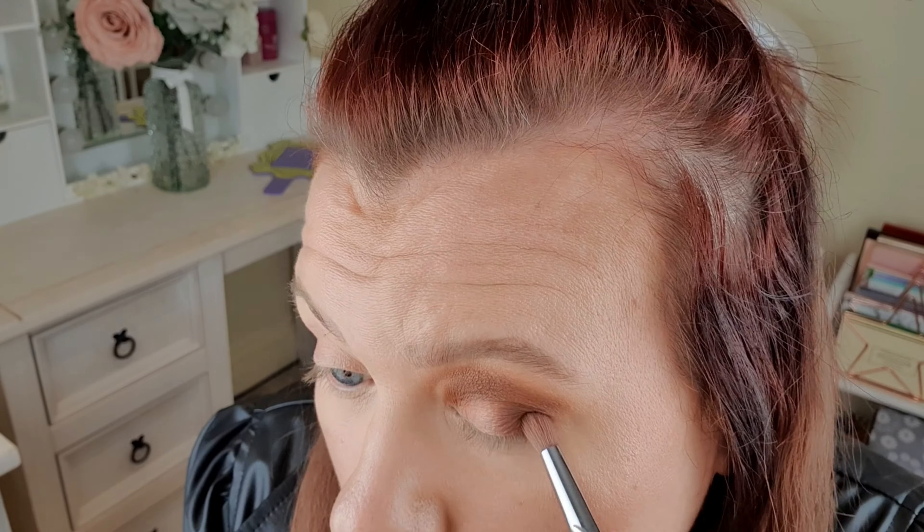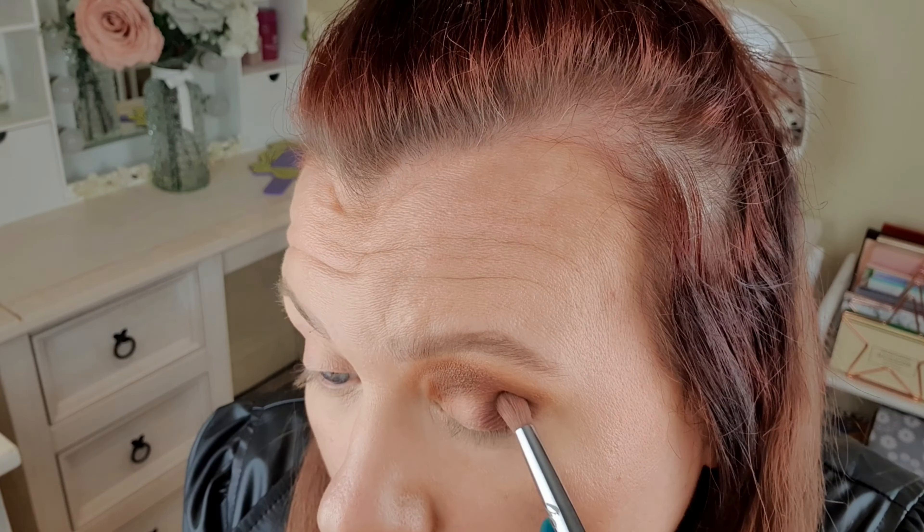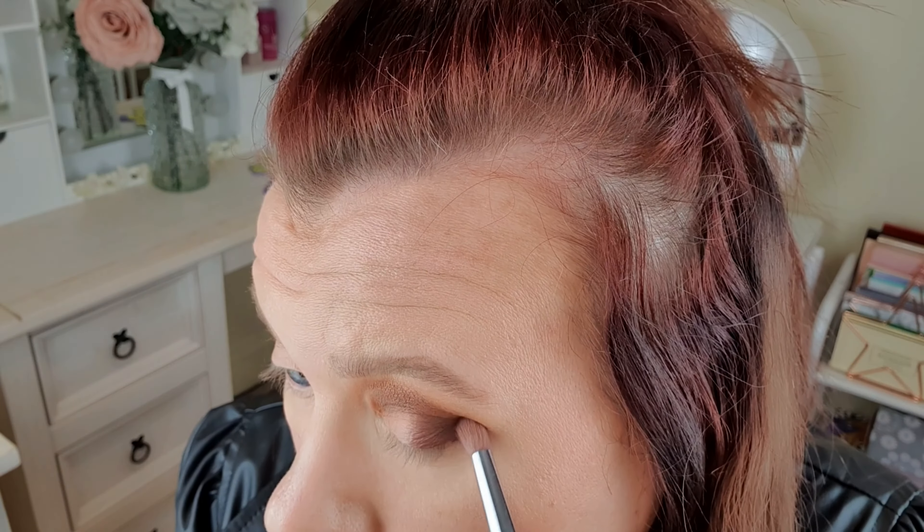On the outer half here I think I'm going to go in with Magma, which is this shade here. Okay, a really nice pigmented colour. And I'm just going to blend that as well.